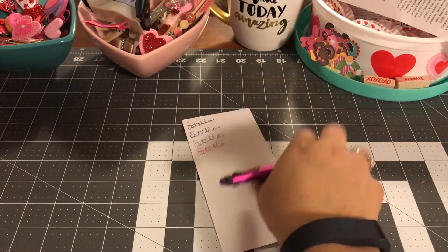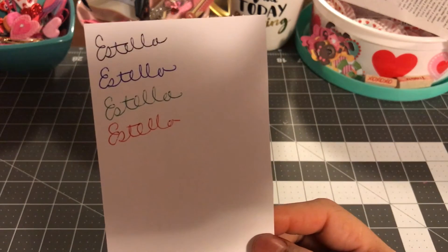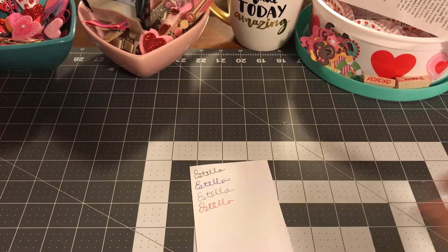They are smooth. I really like this pen. This is actually one that I think I can carry around when I don't have anything else.